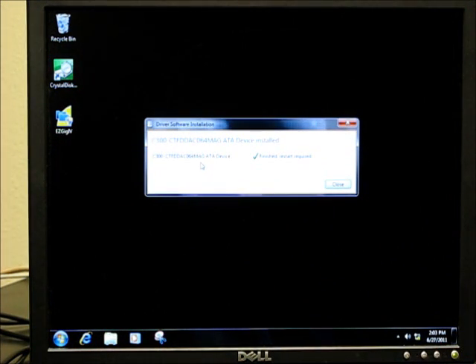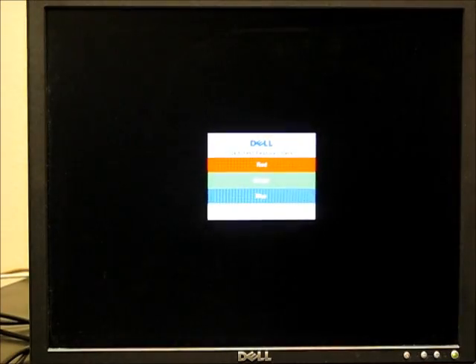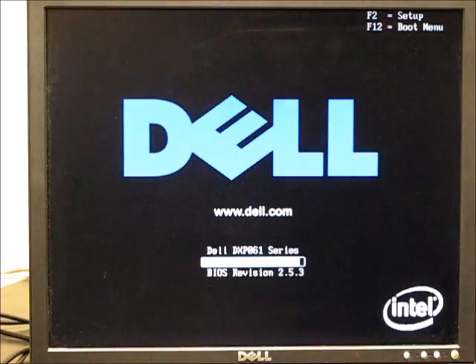It wants to restart after detecting the Crucial Drive — we'll just go ahead and do that now since it goes so quickly. I forget with the spinning disk it took over a minute to boot, a minute and a half — you could just put a stopwatch on it.